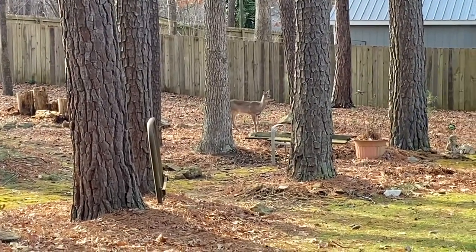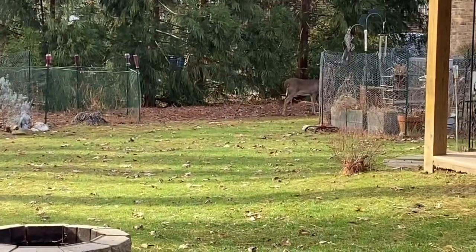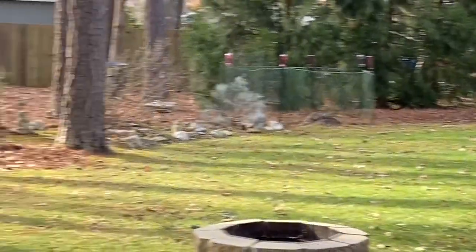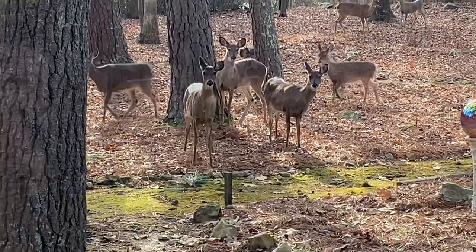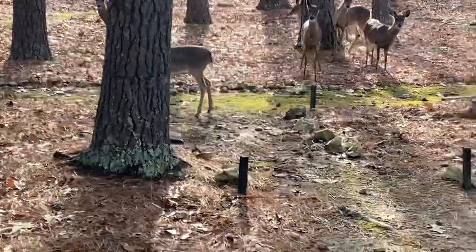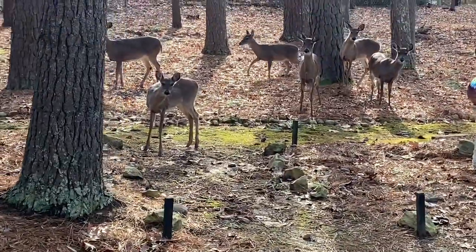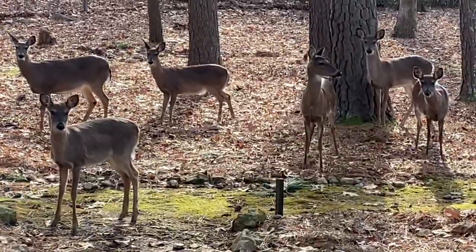There really are a lot that stay out there. There's even one back there. Good morning. I'm going to go inside. Don't be scared. Have a good day.